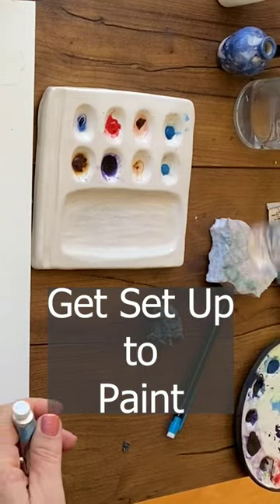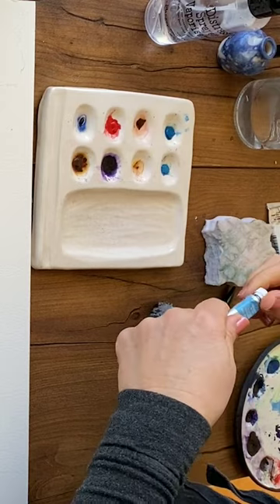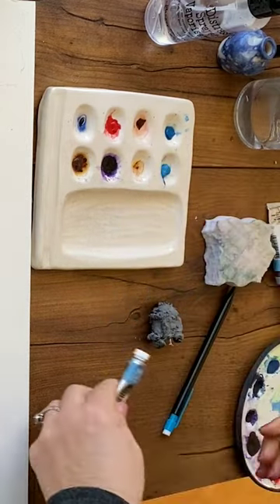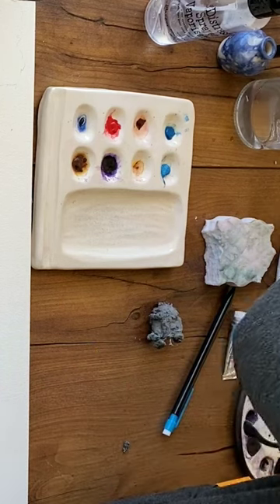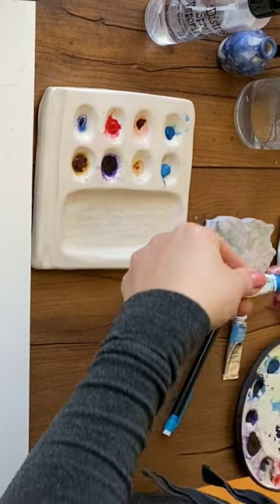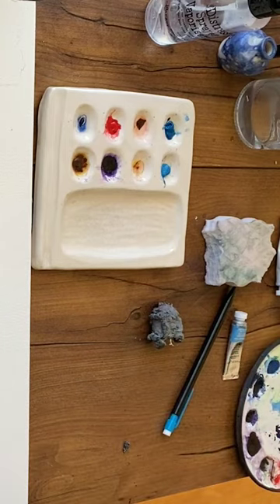I'll spray this to get it activated because we're going to need a lot. I'll put some fresh Windsor and Newton cerulean — it'll be fun to try the two ceruleans. My other cerulean is by Daniel Smith, and it's such a darker color it's almost like a cobalt. I'm getting some straight from the tube because I'm going to want a lot.